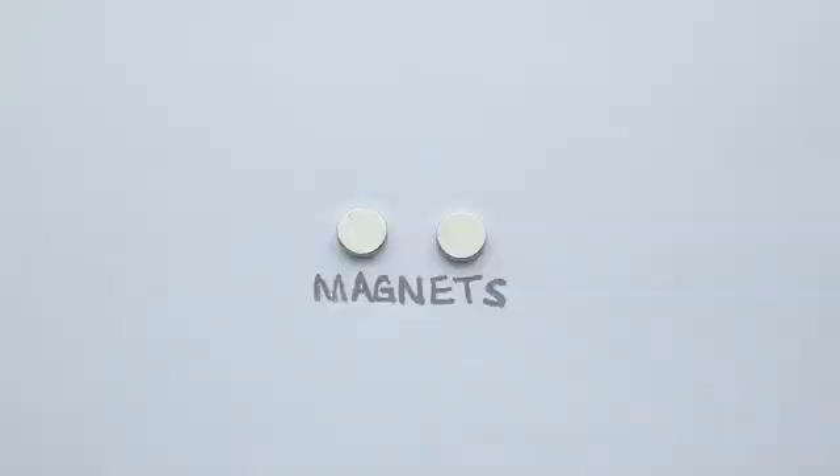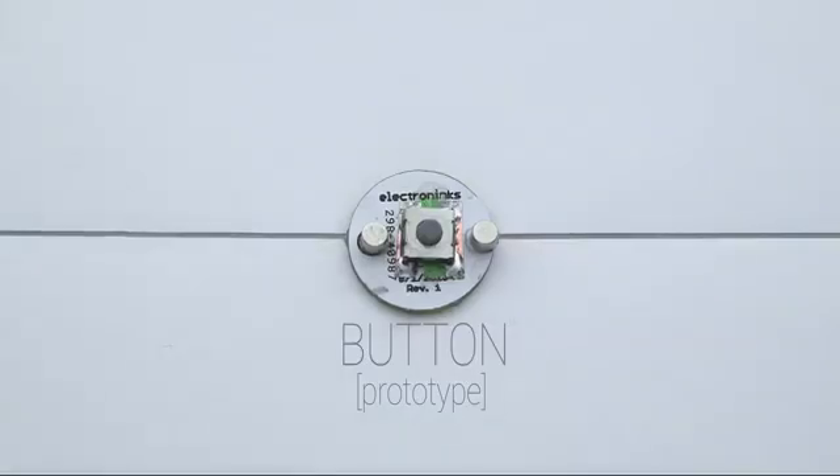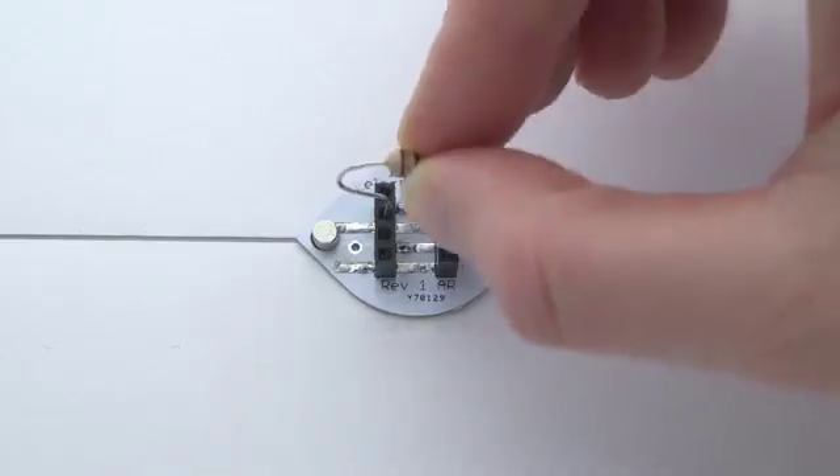We've also developed a variety of magnetic components that snap right into your circuits — no gluing, no soldering, just plug and play.